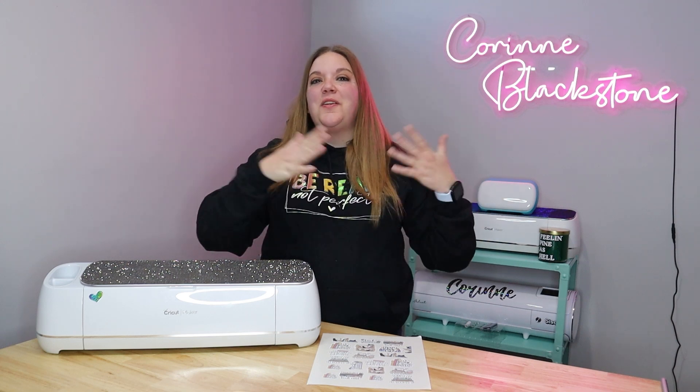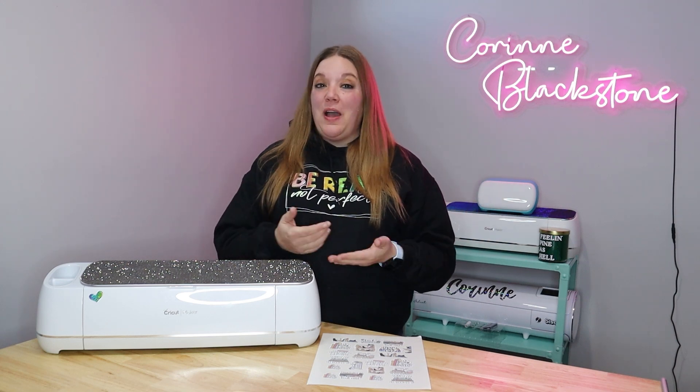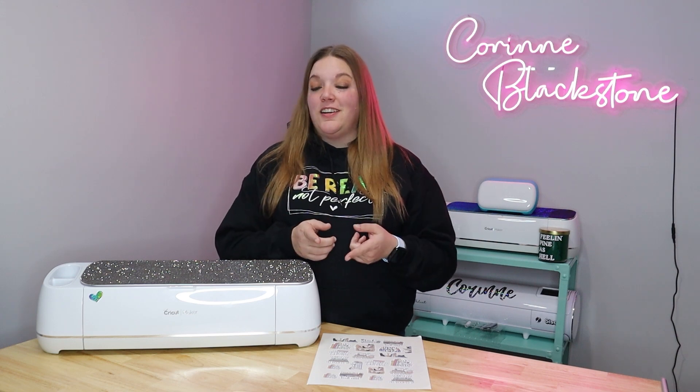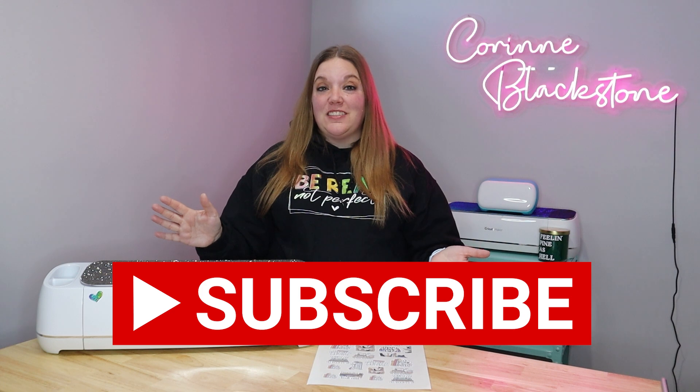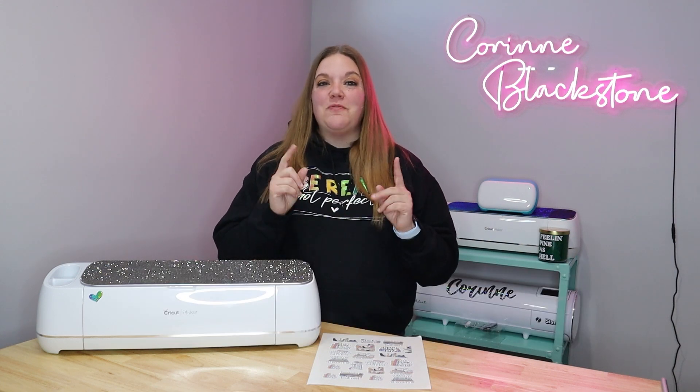Hi everybody. I'm Corinne Blackstone and welcome to my craft room. I'm so happy to have you here today. Before we get started, be sure that you're subscribed here on YouTube. It is completely free to subscribe and I would love to have you as part of my crafty family.